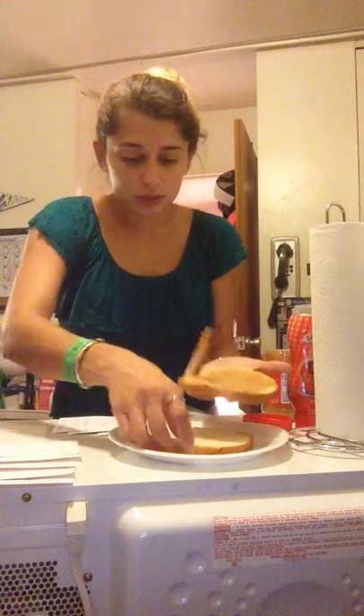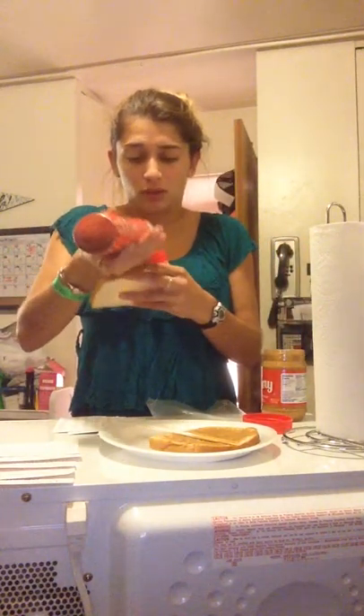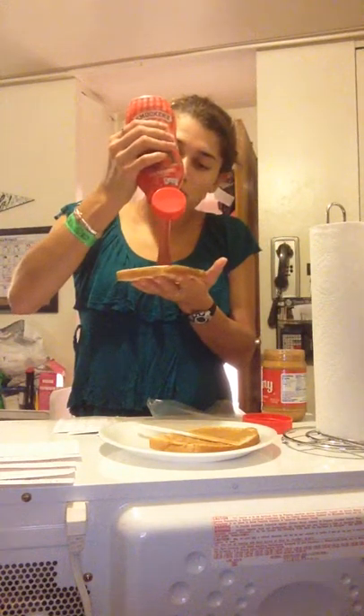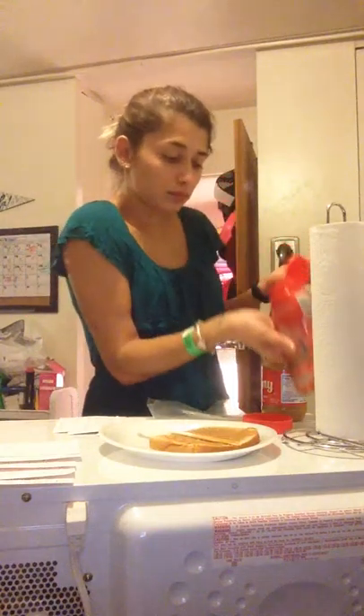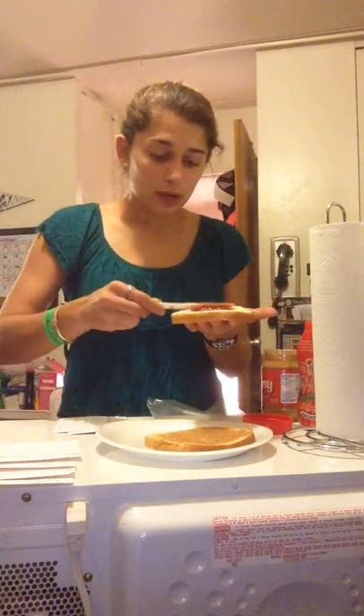For those peanut butter lovers, you can spread peanut butter on both sides for an extra peanut butter taste. After you've done that, you can set both of them down, grab your next slice. You don't want to shake that squeezable jelly, or it'll come out all liquidy. When you squeeze the desired amount, you're going to take that knife again and spread evenly.